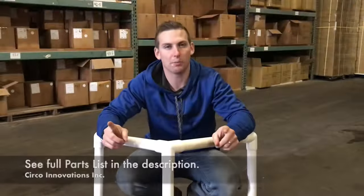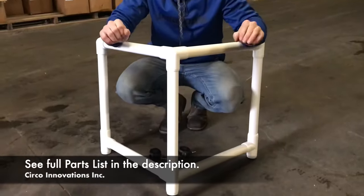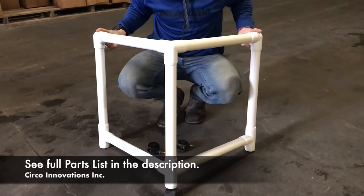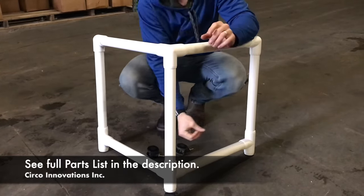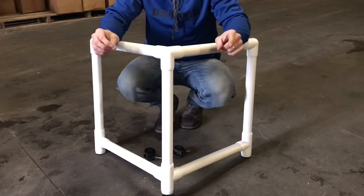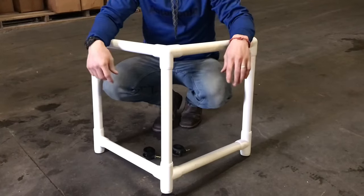All right, let's go over the parts you need. You need seven of these sections here — they're all the same and they're cut to 17 and a half inches long. Next you're going to need two elbows at the ends; that's item 144F in our catalog. Next you're going to have tees down here — these are item 124F in our catalog. Next you're also going to need a four-way fitting; that's item 44F.